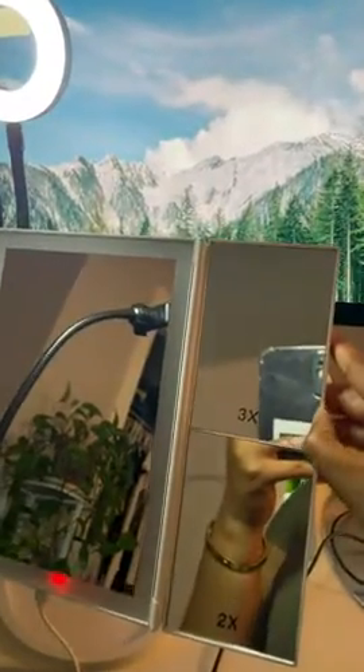I'm going to keep this product because of the mirror — I like how there's 3x, 2x, and regular magnification, and I feel like I get more surface viewing when doing my makeup. But as for the lighting portion, let me show you again how bright my shoulder looks with the selfie light.